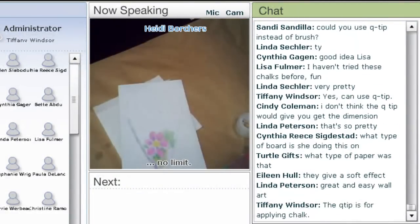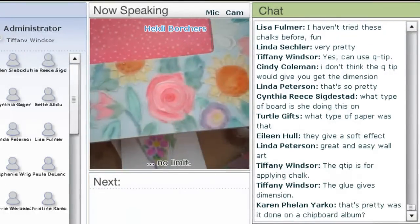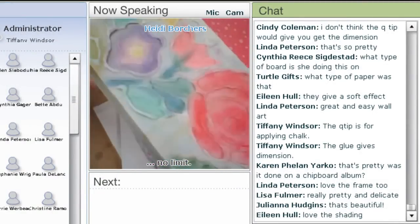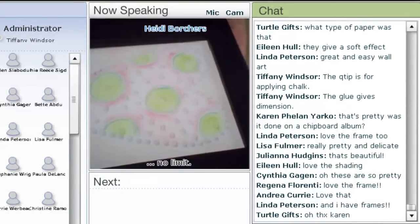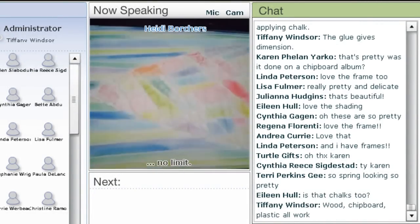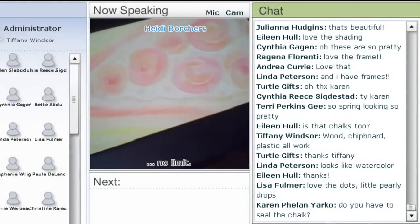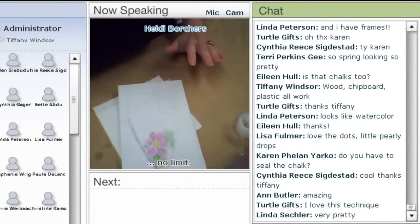I have another example here — here's a frame, a wood frame. See all the dimension there? It looks like it's been embossed. And here's another long one — see how it's got all the little dots? This is all chalk. You can do all kinds of patterns. It'll work on wood, it'll work on cardboard, as long as you use the same technique: put the glue on first, let it dry, then paint it.